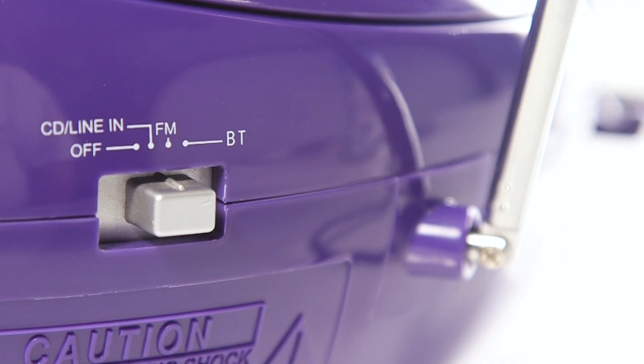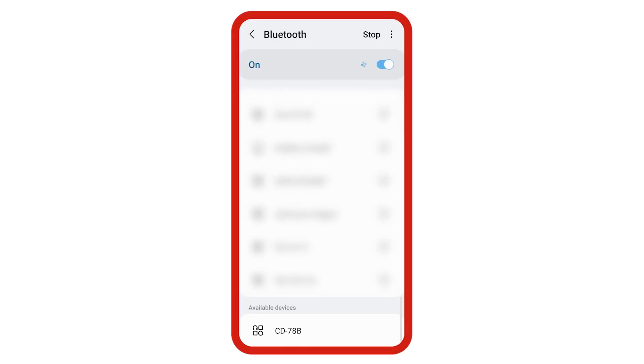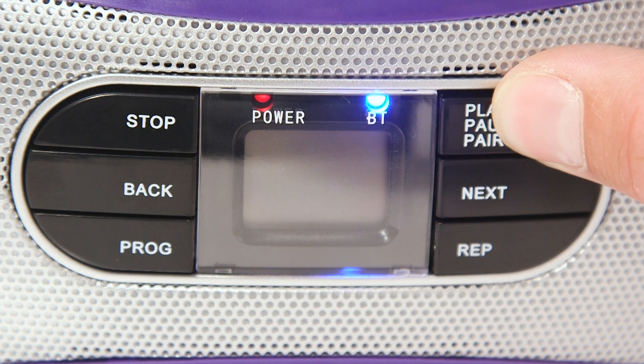If you would like to pair with a Bluetooth device, start by sliding the switch to BT. You can now search for the boombox from the list of devices. If the boombox does not show on the list of devices, press and hold the pair button until the blue light flashes.